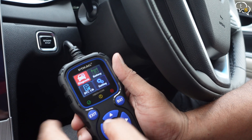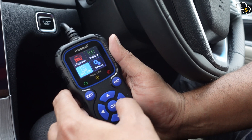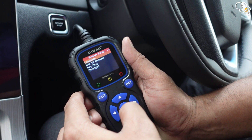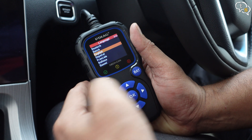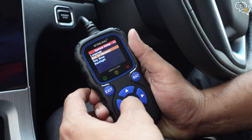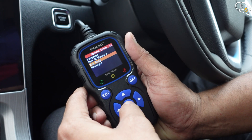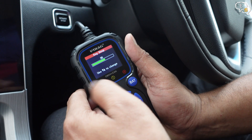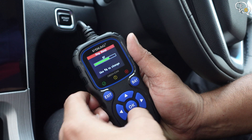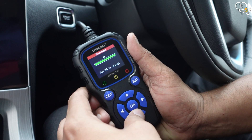The device is rated to work between 0 to 60 Celsius, or 32 to 140 Fahrenheit. On the home screen, we have Diagnosis, Battery, DTC Lib, and Settings. Within Settings, we can set the language — there are 8 to choose from. Units of measurement: we have English and metric units; India uses metric units. Key beep volume — if you don't like it, turn it down to 0. And backlight brightness.